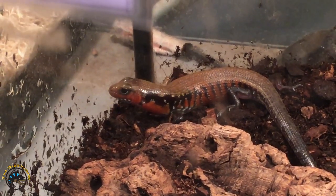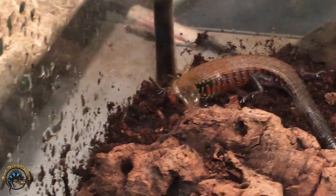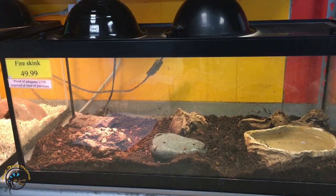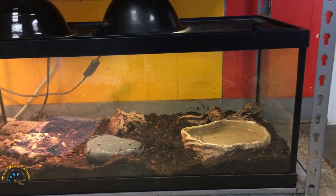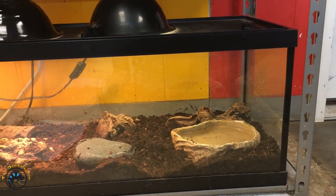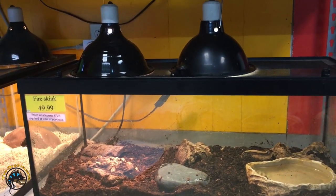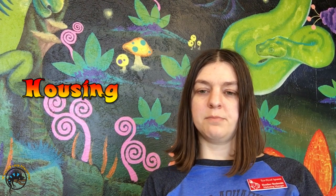These guys get about 8 to 12 inches long, so they don't get too big but they're not too small of a lizard either. They will need a minimum of a 20-gallon tank for housing one adult. You can go larger, but we recommend at least a 20-gallon tank that measures 30 by 12 by 12.